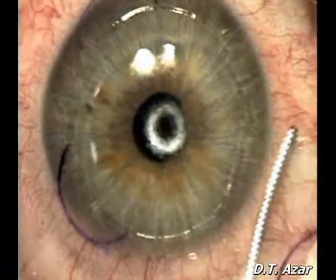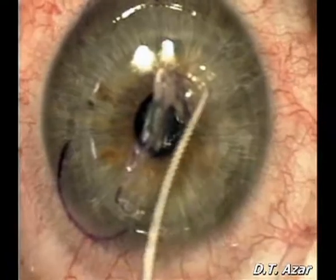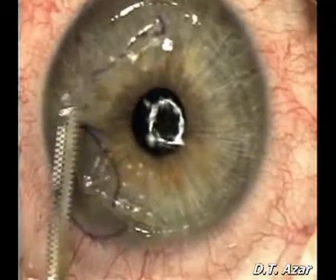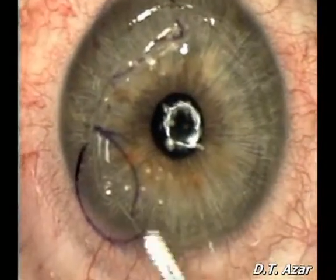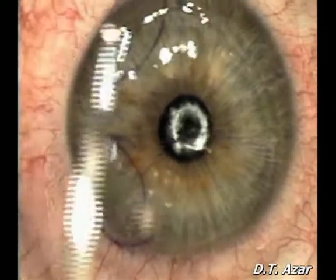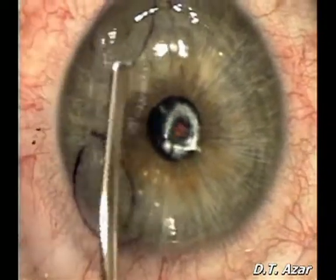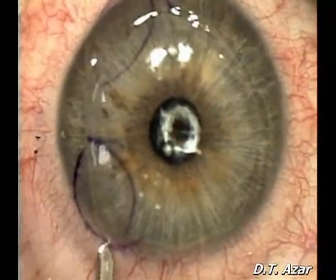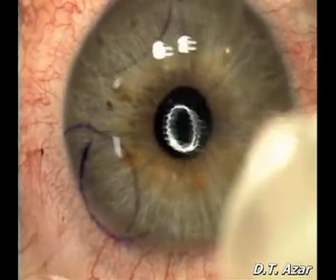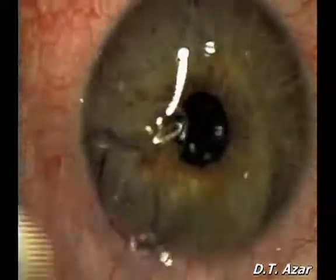The surface is washed and the epithelial flap is repositioned. After irrigation with chilled BSS, a soft contact lens is placed.